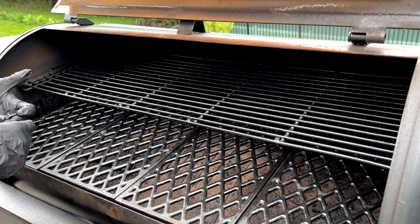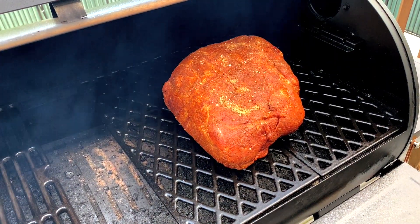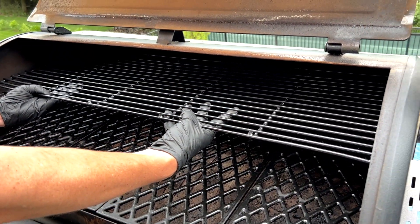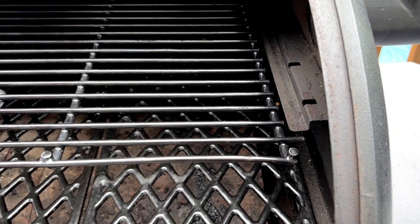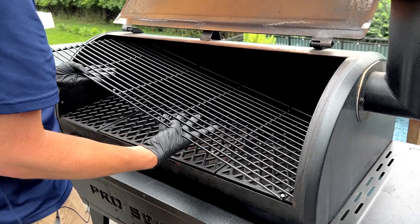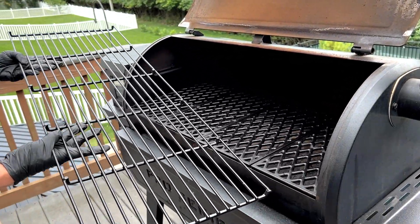There are going to be times you don't want to cook with the top rack, especially if you've got a big pork butt or brisket that's not fitting with the top rack in place. To get it out, do just the opposite: lift it straight up, bring it forward so that the front little nub drops down past the ledge, and then bring it diagonally out through the corners just like you got it in before.